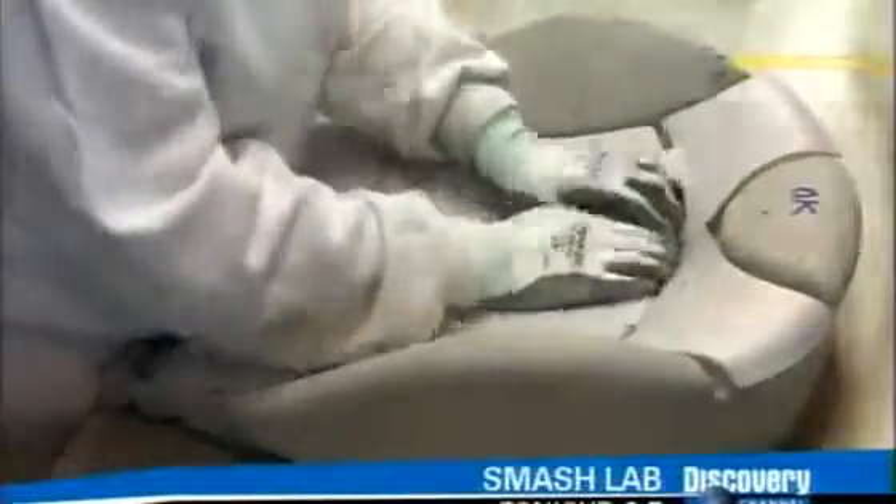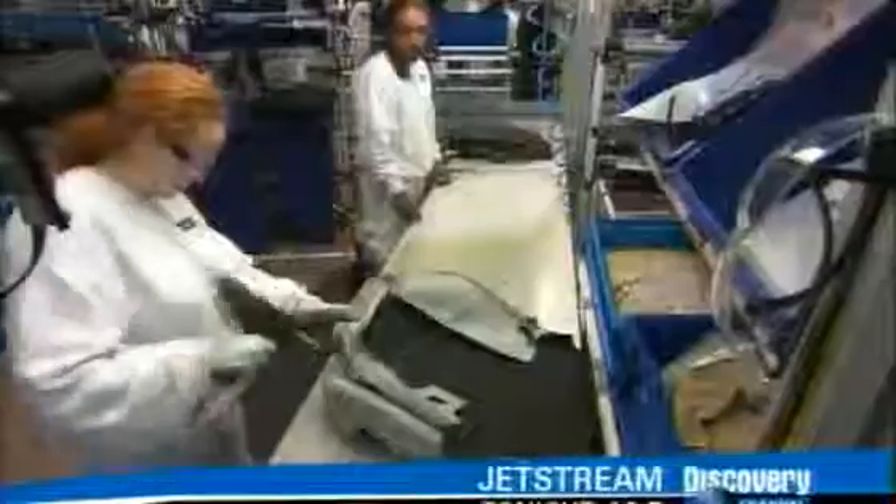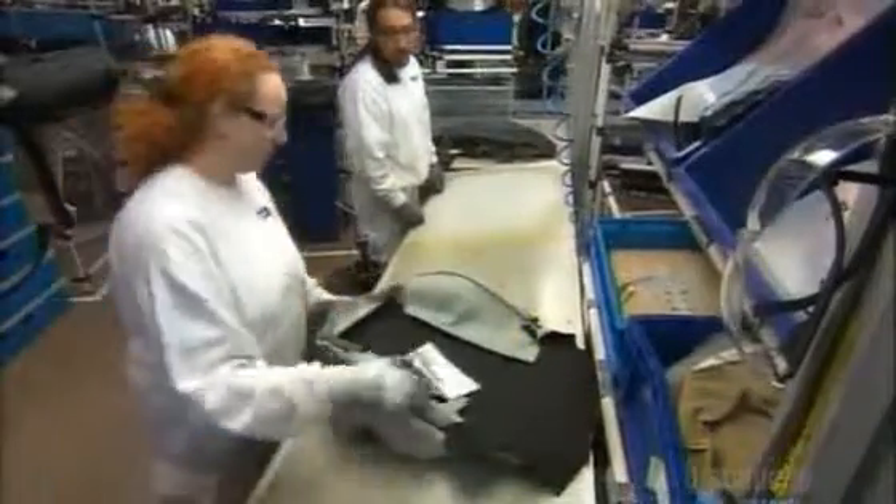An operator tucks the seat warmer pad and cables into the cushioning for the bottom half of the seat. She loosely places the fabric cover over the assembly and attaches it with wire. Then it's over to the next station, where the operator completes the upholstery job. Each worker has just 88 seconds to perform his or her tasks, so there's no sitting down on this job.